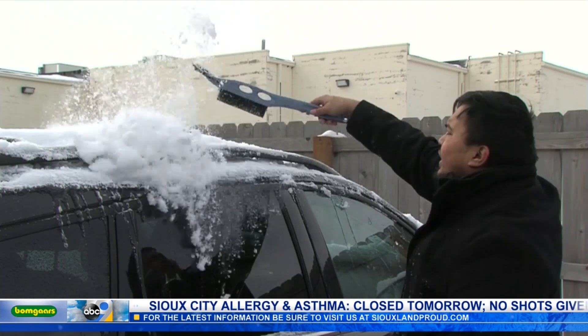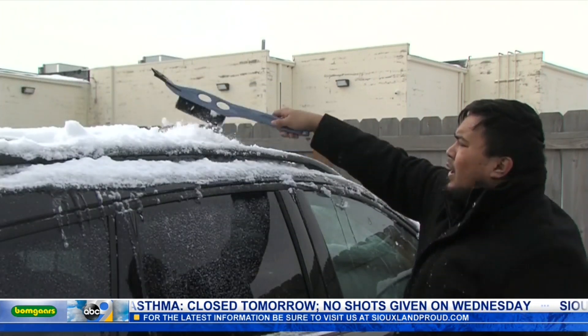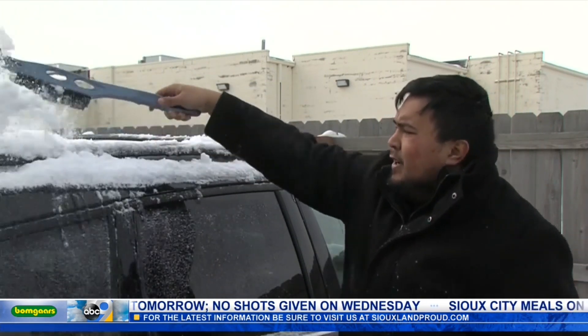Trooper Farley also wanted to remind all drivers to slow down and give those snow plows plenty of room while you're out on the road.